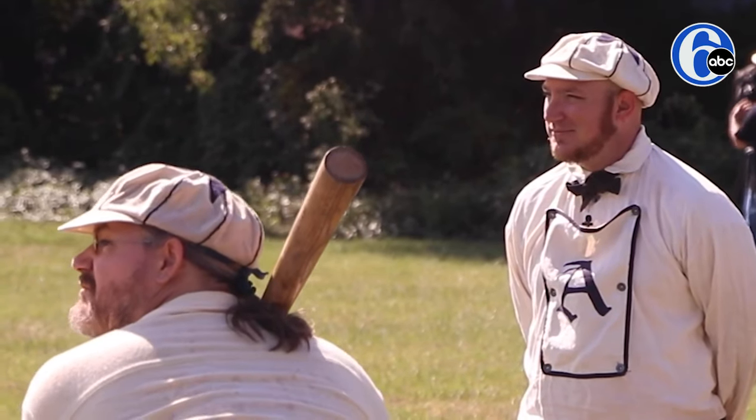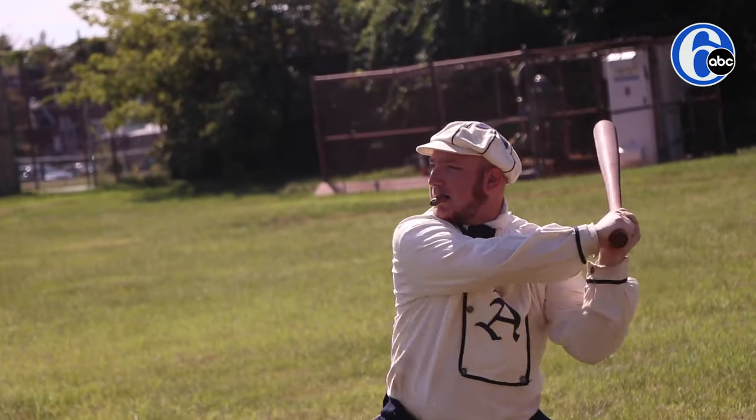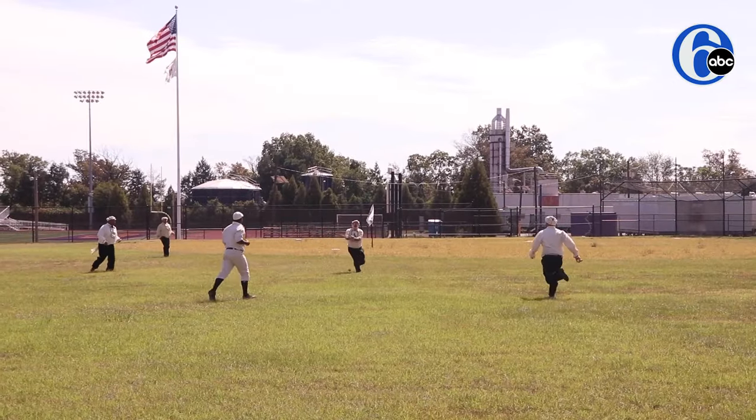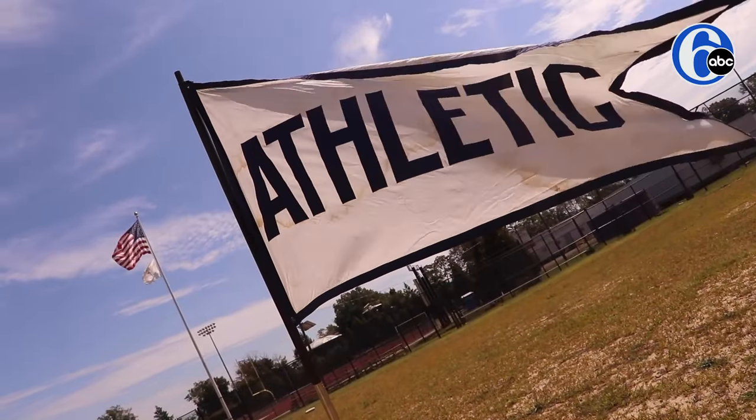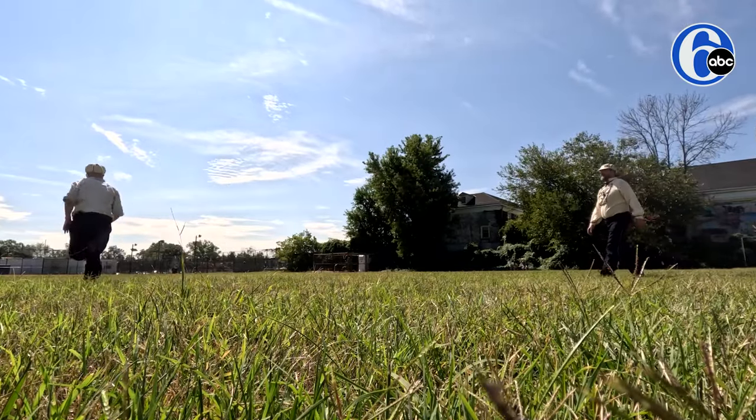I was a history major at the time, in grad school. I love baseball, I love history, and decided, you know what, I wonder if I can put the two together. I found the Athletic Baseball Club of Philadelphia and saw that they played by 1864 and other 19th century rules.